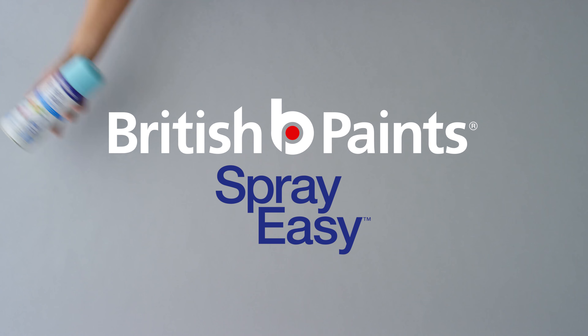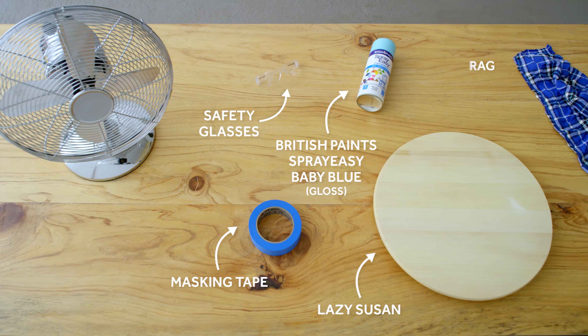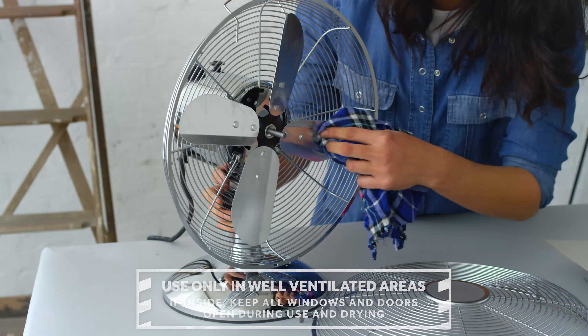British Paint Spray Easy Paint and Prime is a premium spray paint that helps save time without any compromise. Use only in well-ventilated areas. If you are spraying indoors, remember to keep windows and doors open during use and drying.